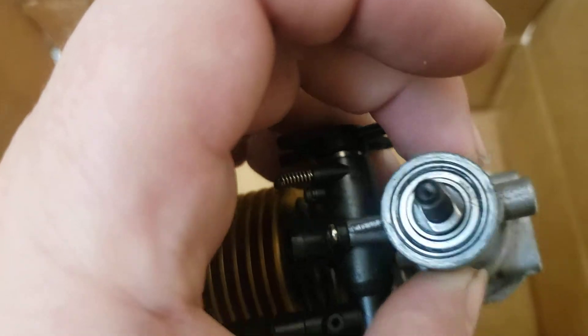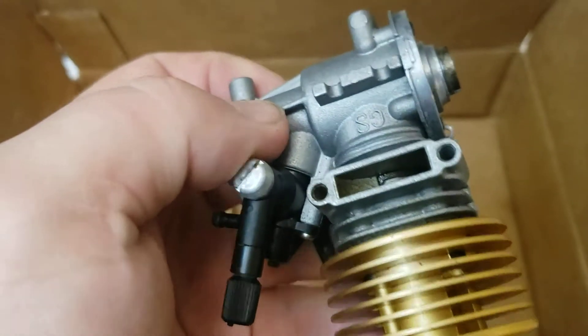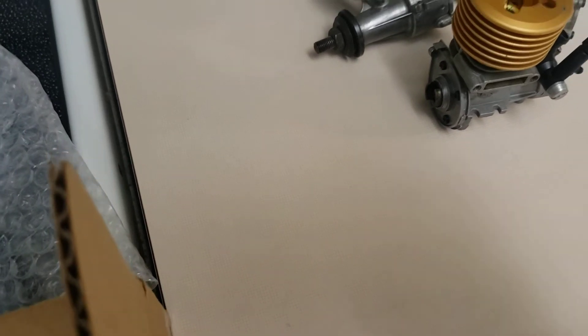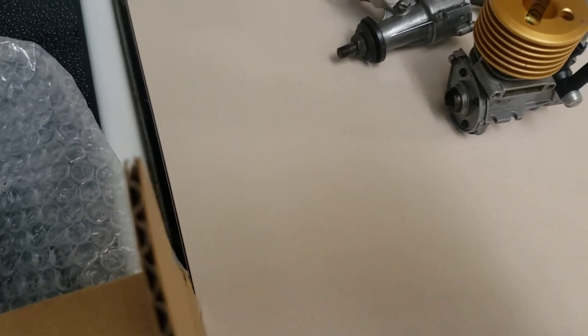That's like a threaded little pilot shaft — never seen that before. I'm really confused about who the hell sent these to me. I'm gonna look on the box again. Whoever it is knows my address and got all my information correct, so whoever it is, thank you very much.